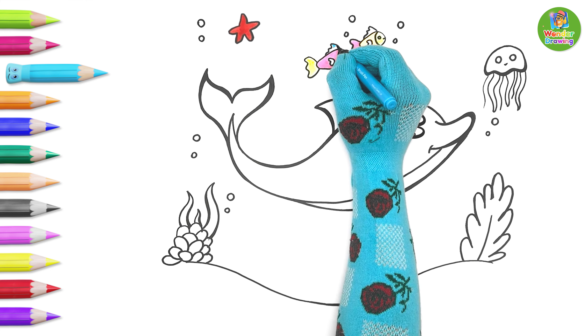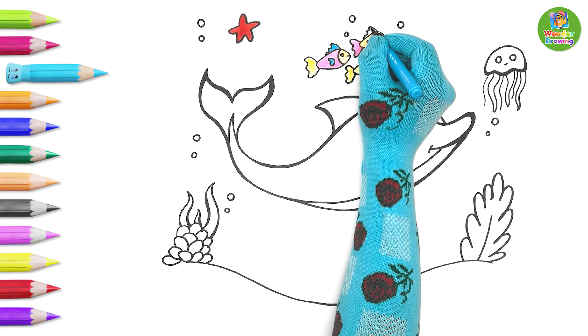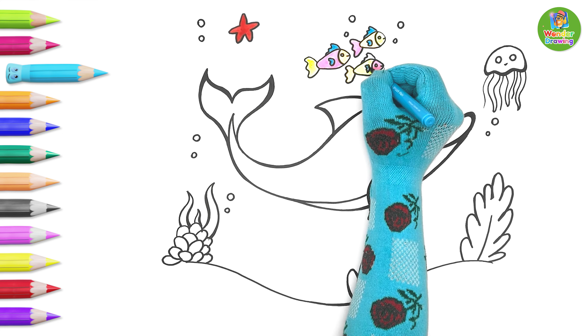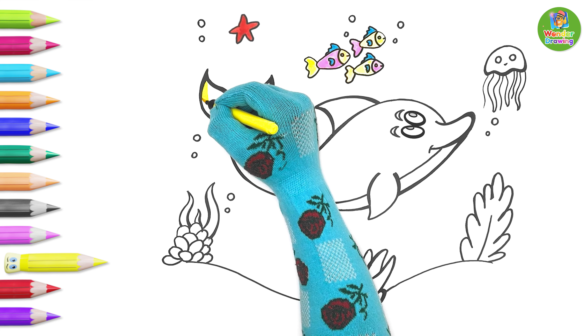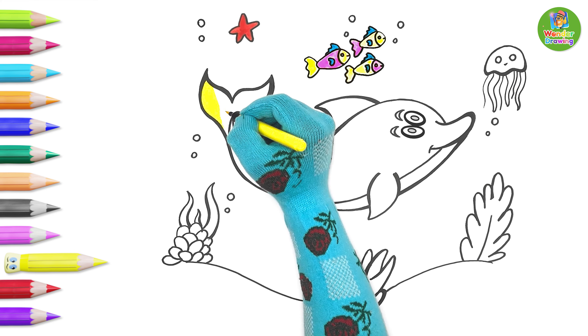And paint its fins blue! So bright! Wow! Now it's the turn to color our dolphin. The fins and tail are yellow.